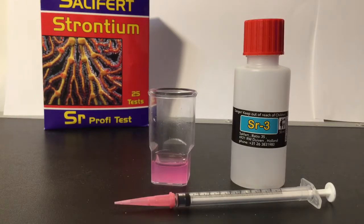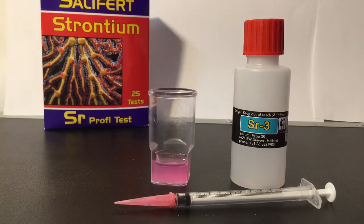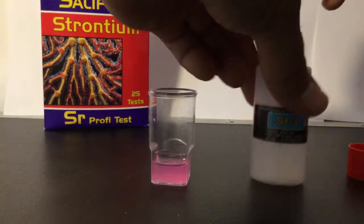If the color has changed to blue and remains so even after an additional 30 seconds, then the calcium concentration is far too low and should be corrected before doing strontium testing. It might sound confusing talking about calcium, but just bear with me — it's just part of the test. It's long and complicated.